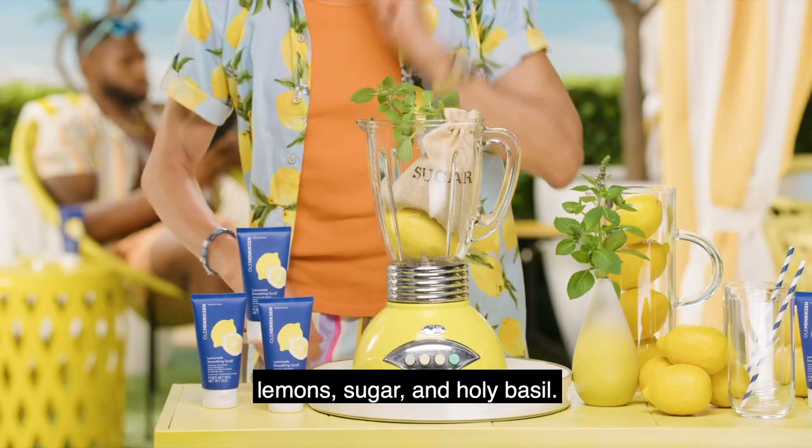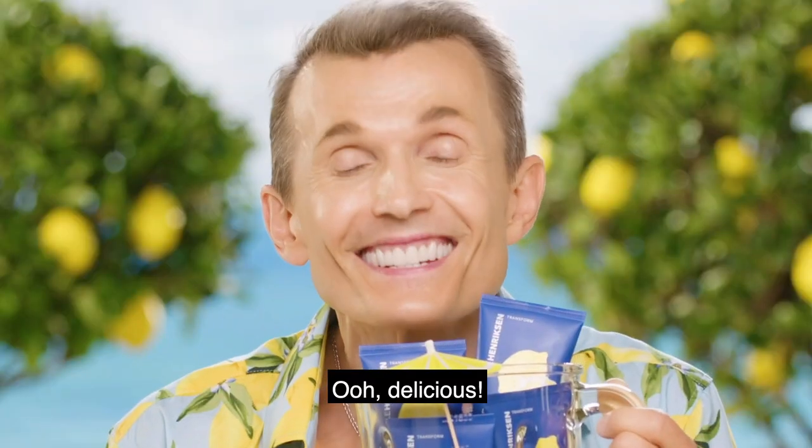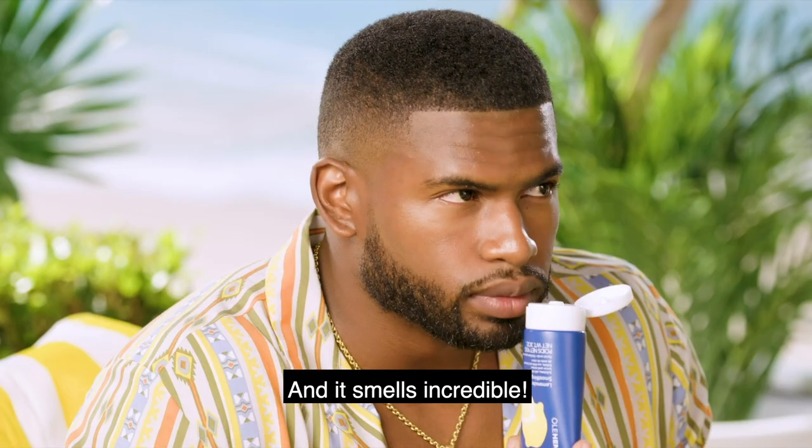Lemons, sugar, and holy basil. No rum? Ooh, delicious. And it smells incredible. Lovely.